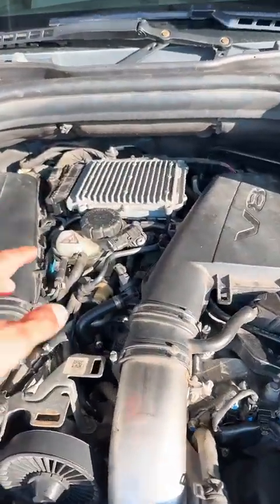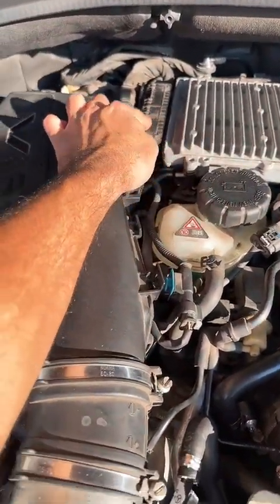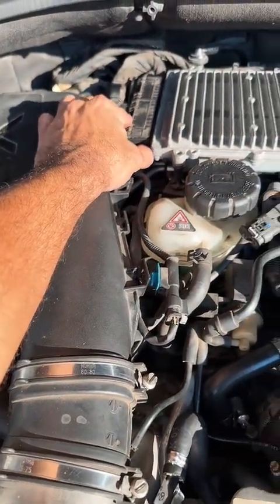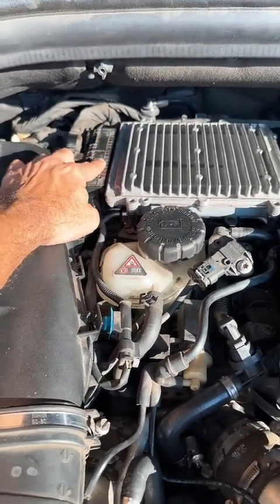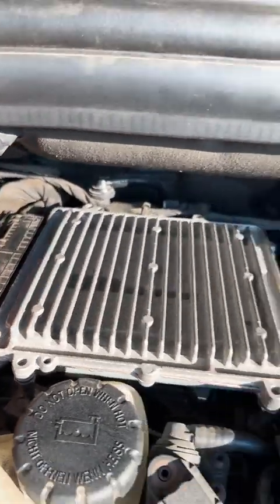So I'm gonna get started and we'll see. The first thing I want to tell you guys is I removed the covers. This is the ECU, that is the harness. First thing I need to do is unclip this to figure out if there's any oil that seeped through.